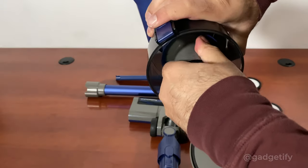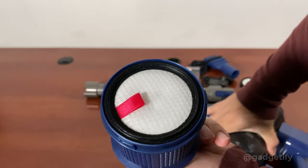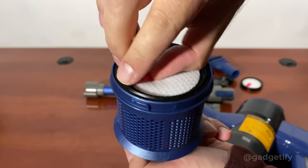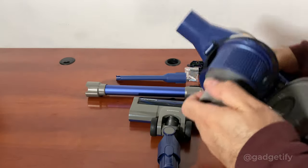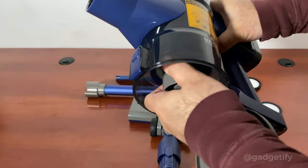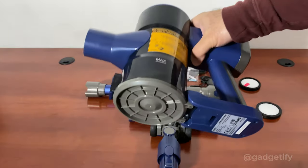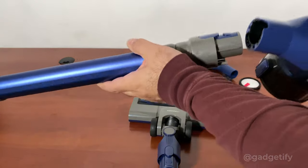To change the filter, you open this, give it a twist, and that's where you change the filter. Very simple. Then you put it back and lock it, and you're ready to go.